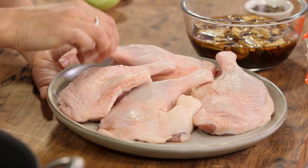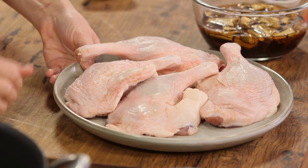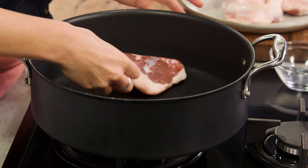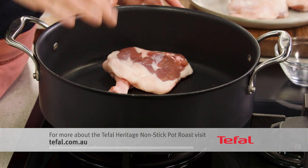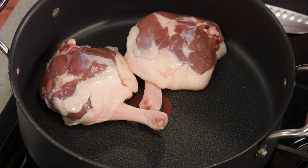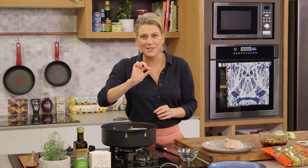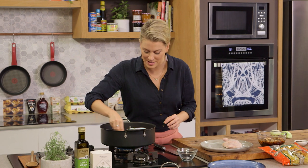Now these are duck legs. You can see that they've got a lovely amount of fat on them. That's going to protect them when we cook them in the oven. But first we need to render the fat in our pot roaster. I've put this on the lowest heat, and that's what you want when you're rendering the fat out of the duck — meaning allowing the fat to start to liquify, leaving us with a thin piece of crispy skin.